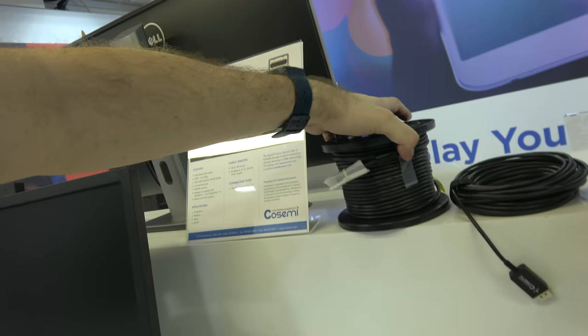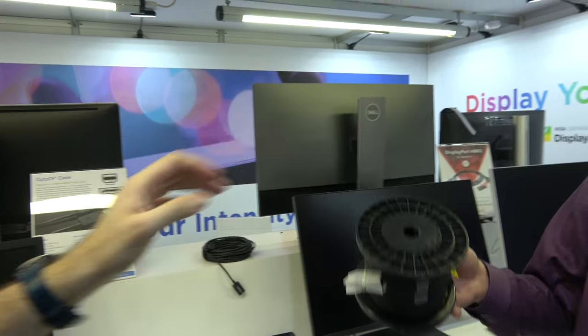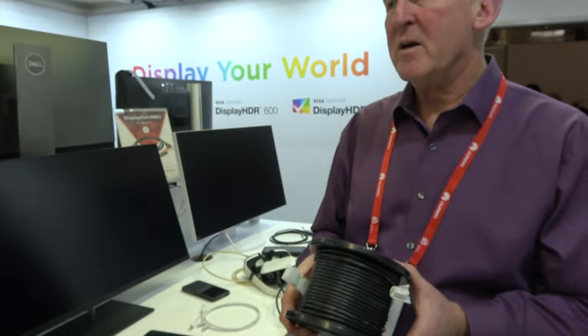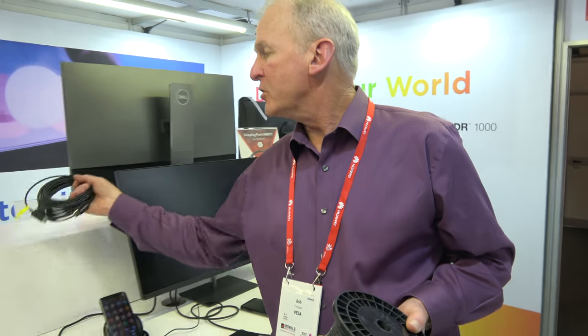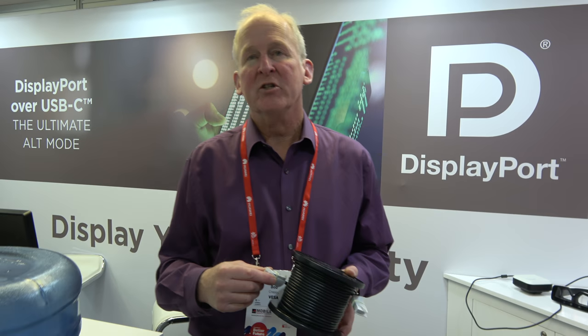There's also a very long DisplayPort cable called OptoDP — a 30-meter optical cable. The transceivers are made by CoSemi, though these are prototypes; CoSemi is partnering with another company to bring this to market. There's also a 10-meter version. DisplayPort monitors provide a signal called DP Power, so you can have a powered transceiver at both ends — one powered by the computer, the other by the monitor.